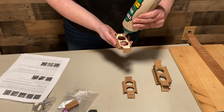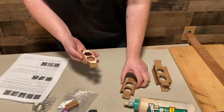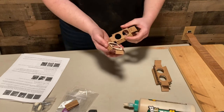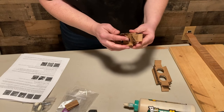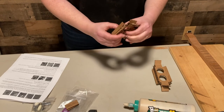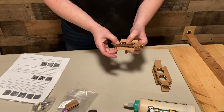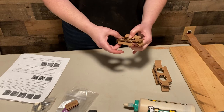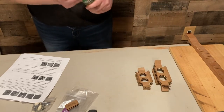Got to get more glue - we've been doing a lot of projects. Now just put them face to face like that, line up the holes, press them in, and those support braces will be ready to go. All right, that step is done.